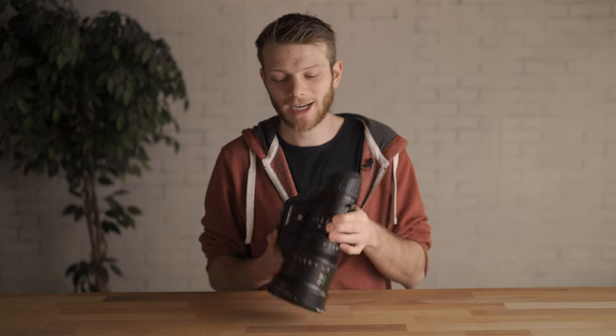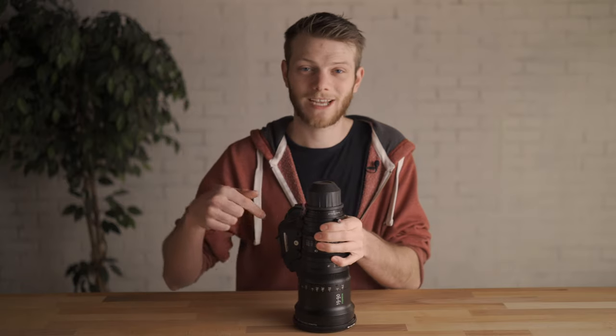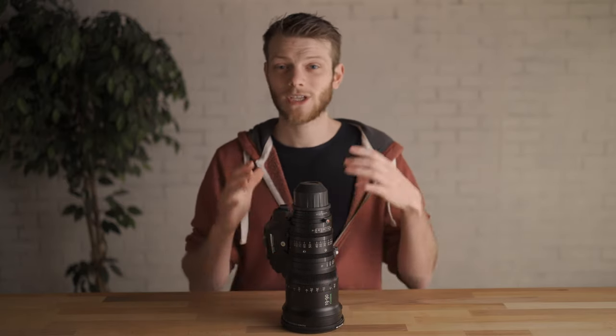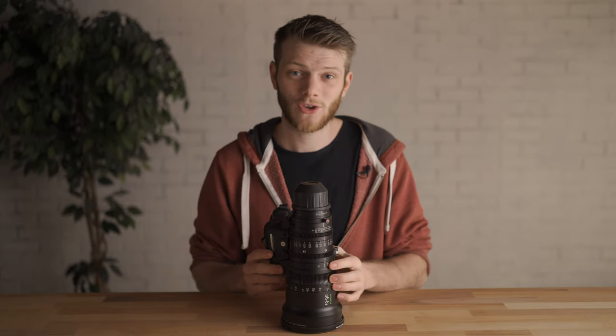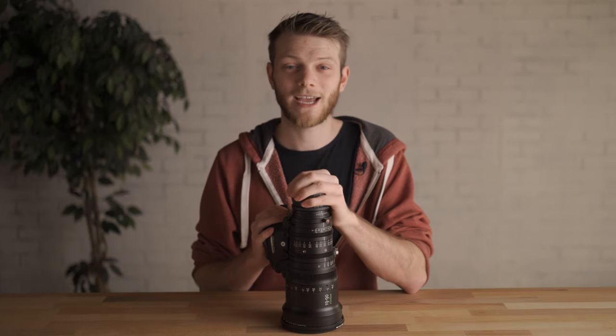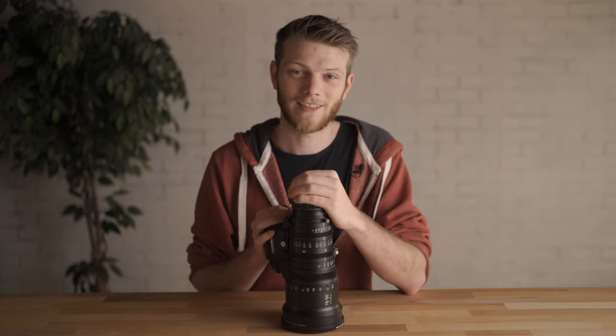If you want to try out the Fujinon Cabrio 19-90 on your next shoot, definitely check out the links in the description down below. If you have any questions about this lens let me know in the comments, and if you want to see all the other lenses we've tested — all the zooms and primes — I'll throw a link to a playlist right up here. If you enjoyed this video and learned a little more about this lens, hit that like button, subscribe for new videos every single week, and I'll see you in the next one.